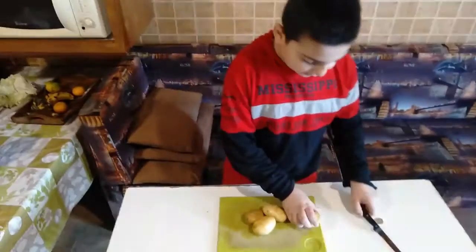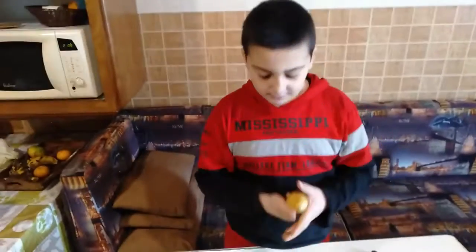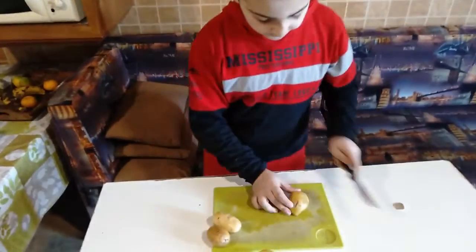Now we need to cut them. Let's cut the first potato — how do they look after cleaning? They all should look like that because they are clean. Very good, let's cut them.